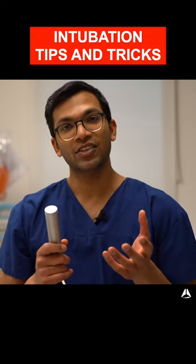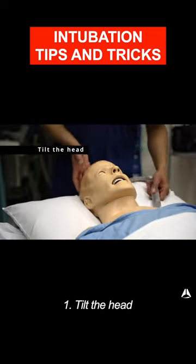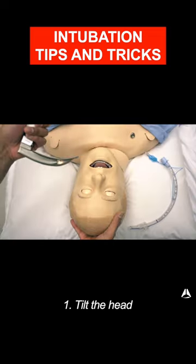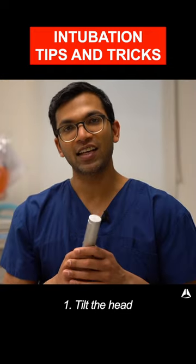When I'm intubating, the very first thing I do after the patient's anesthetized and paralyzed is I tilt the head back. What that does is it tilts the head on the atlantooccipital joint, which opens the mouth slightly and also gives me a better aperture down into the trachea.